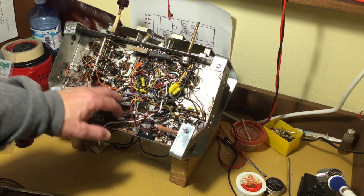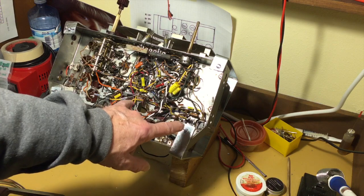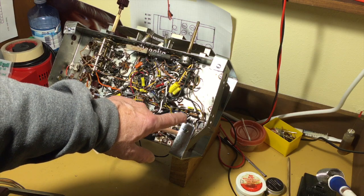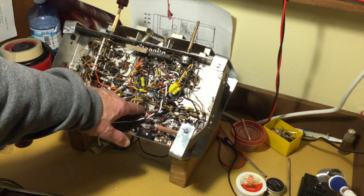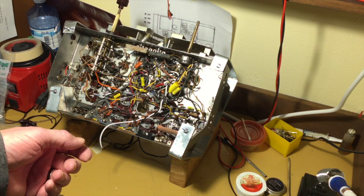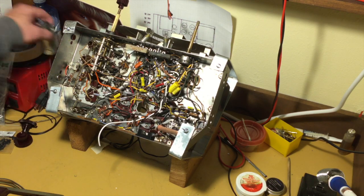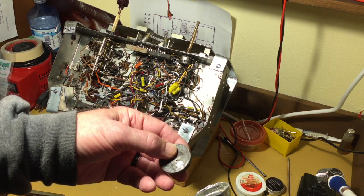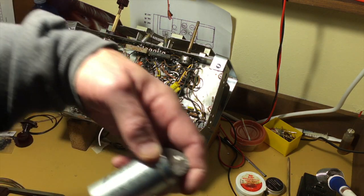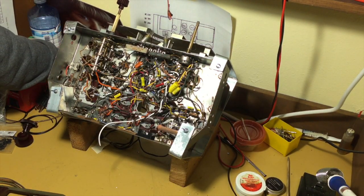I've added a fuse holder. I'm also waiting for a couple of caps. You may or may not recall, this chassis has two sets of filter caps to clean up the AC — one for the primary power supply and chassis, and one for the phonograph part of this radio. So I am re-stuffing this cap. I've got the innards out. I'm waiting for a couple of specially sized caps: a 20 at 350 and a 40 at 450.